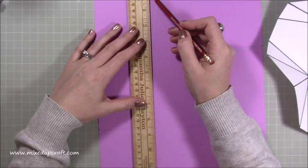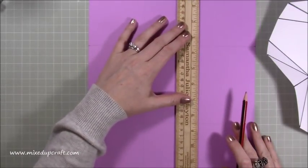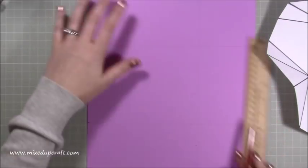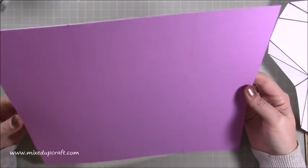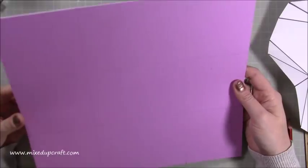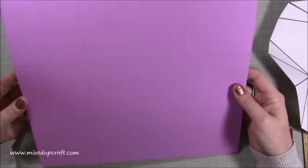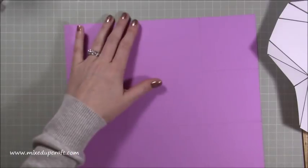This is a twelve inch ruler and it's a twelve inch line, so it just marries up. Now, you don't want to do this on the scoreboard — we're not scoring these lines. These are here as a guide for where we do our next score line. The lines we do next will be scored, but these are just going to be rubbed out. That's why you don't want to press down too hard.